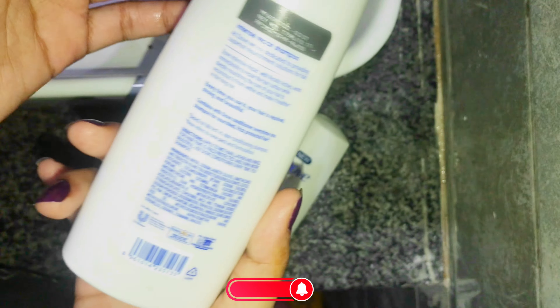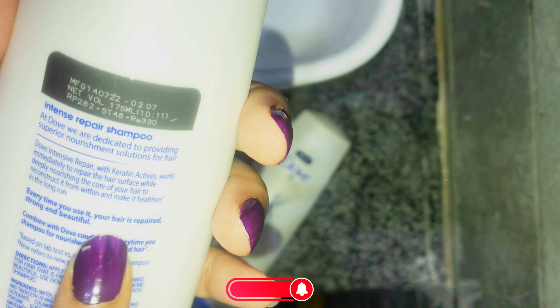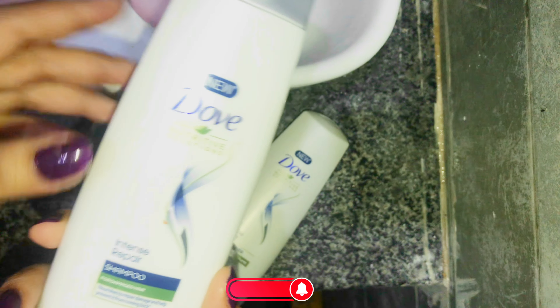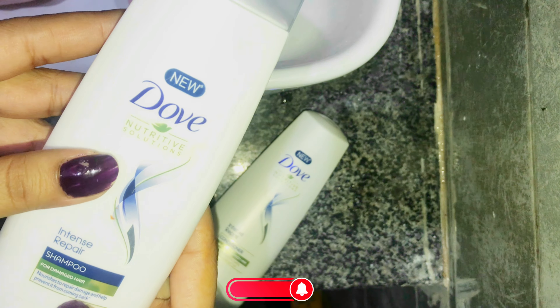I have used both of these products and I will tell you the after effects on my hair. First, let's talk about the price — it is very budget friendly. I have been using this bottle for a month and for one person it is enough.